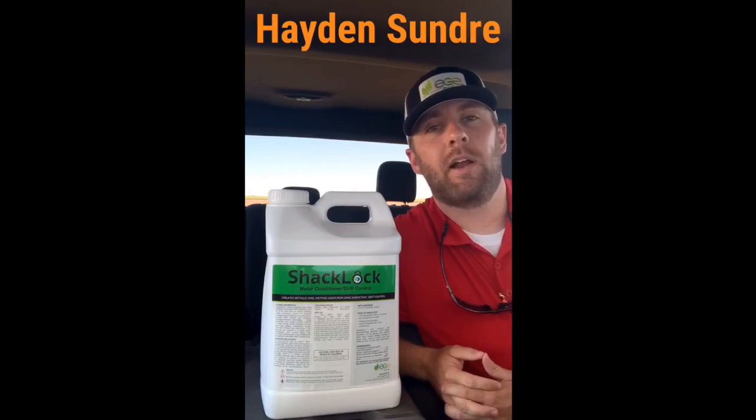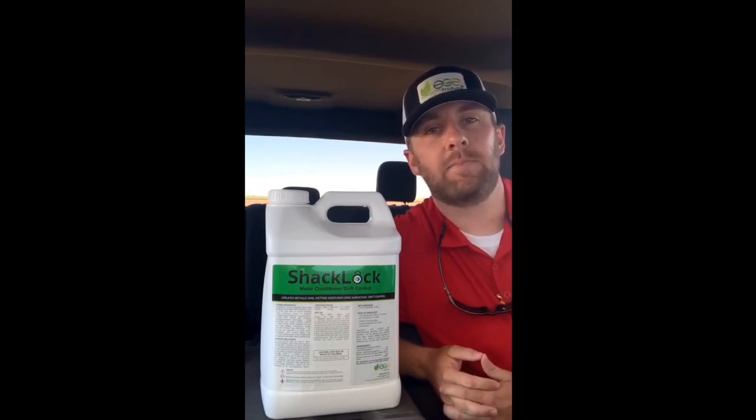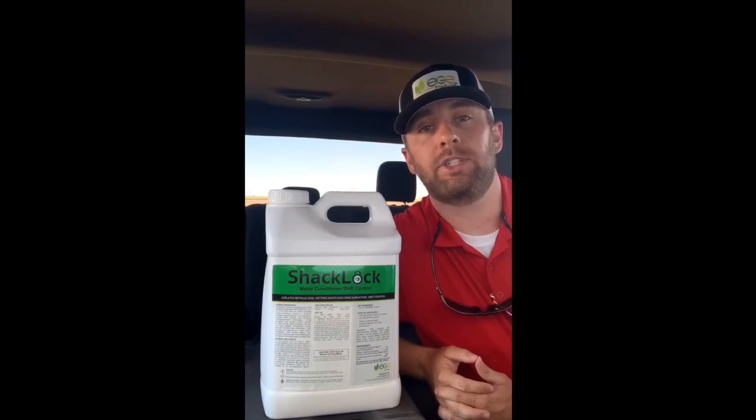Hi y'all, Hayden Sonny with EG Products. I'm out here making the rounds on the Texas Panhandle this week and I want to take a quick minute to talk to y'all about ShackLock.